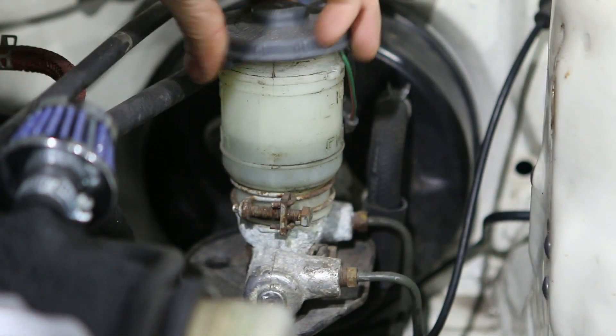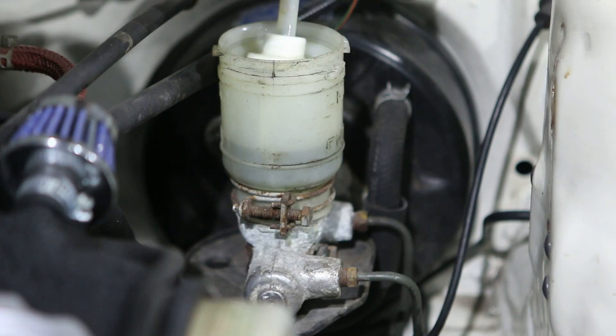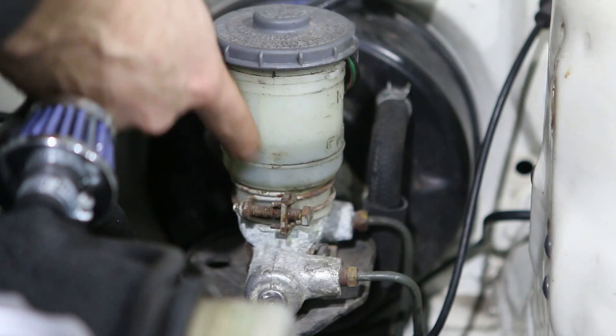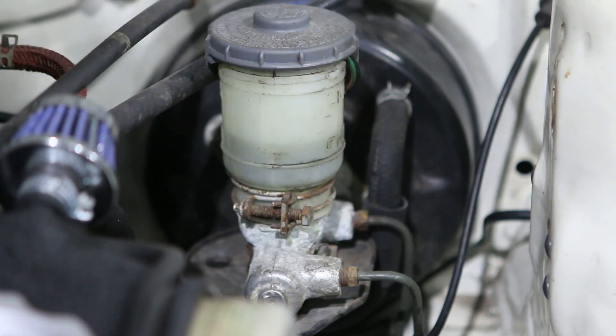It doesn't look as bad as I expected. I expected it to be all black and gooey, and it's actually not at all. So that's okay. The level is still a little bit low, but yeah, time to replace everything.